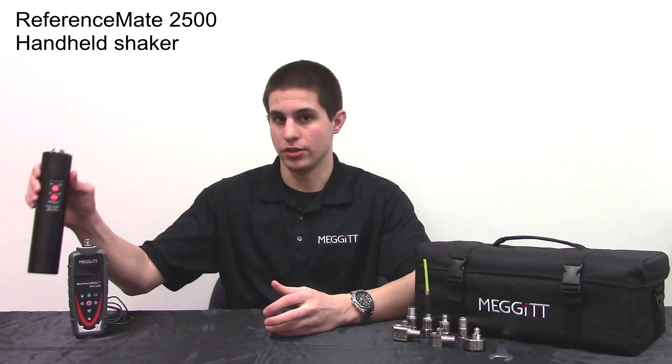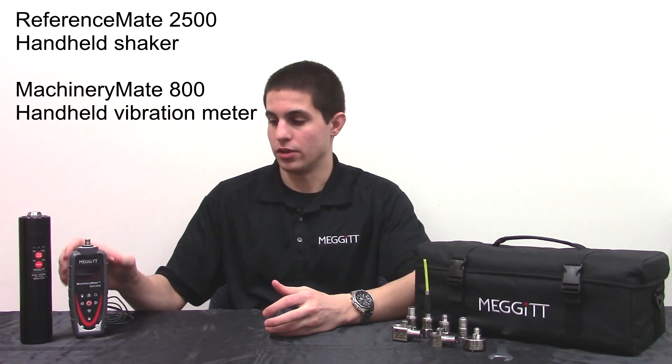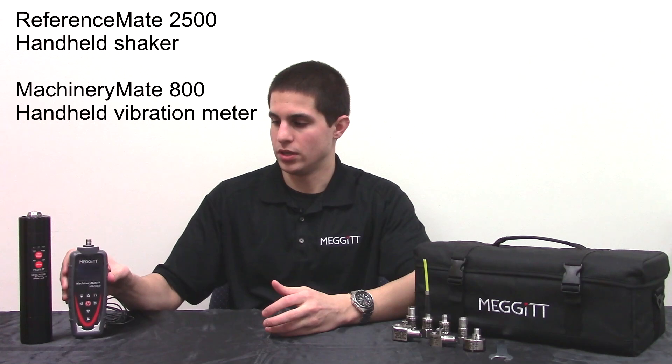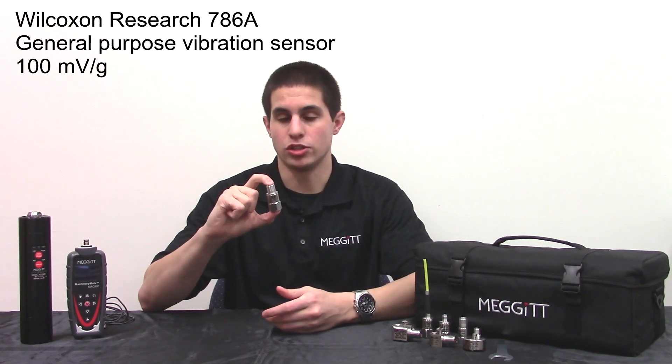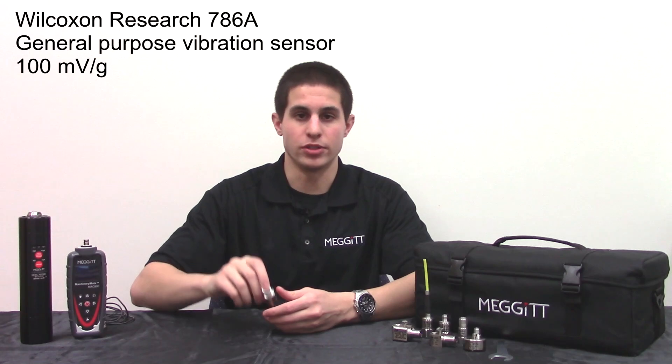I will be using the ReferenceMate Handheld Shaker and the MachineryMate Vibration Meter to test a properly calibrated sensor and compatible cable. The Wilcoxon Research sensor we will be testing today is the 786A General Purpose IEP-E Powered Sensor.